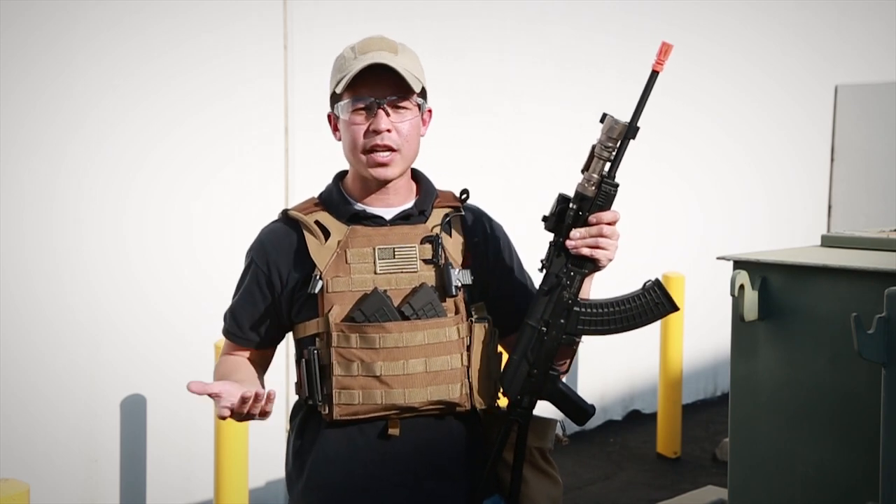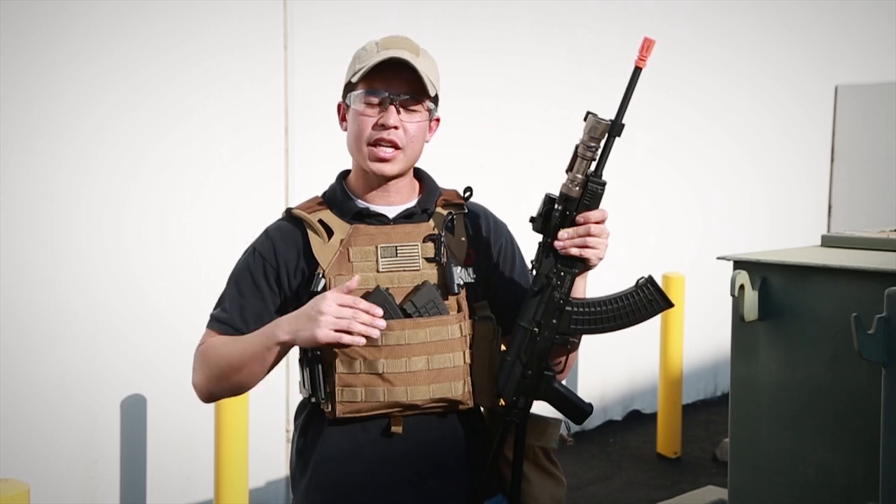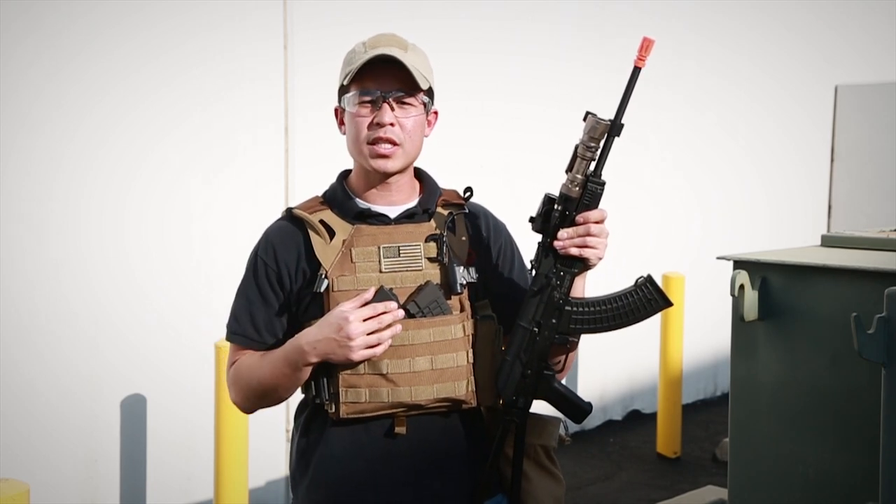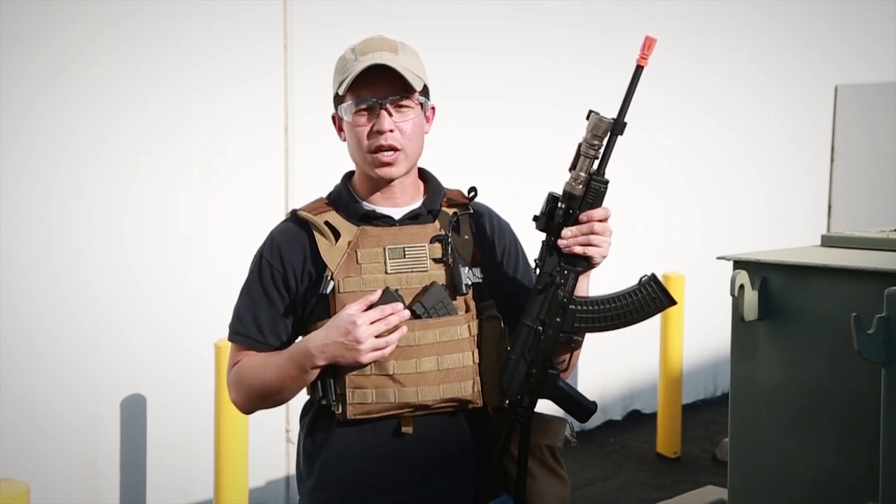As usual guys, if you have any questions at all about this gun, feel free to comment in the section below and we'll do our best to get to them as quickly as possible. Otherwise, my name is Daniel. This is GITV. Thanks for watching.